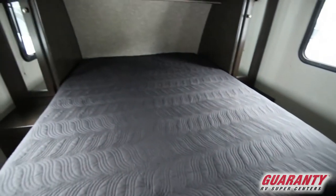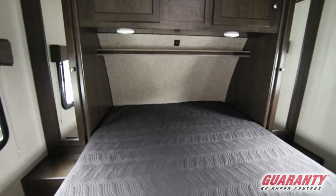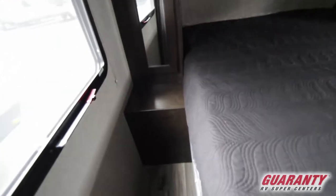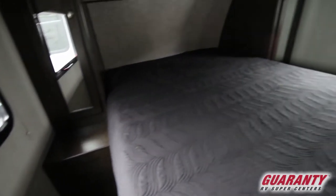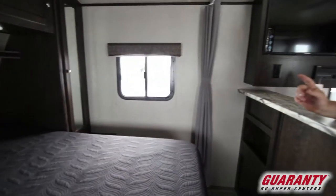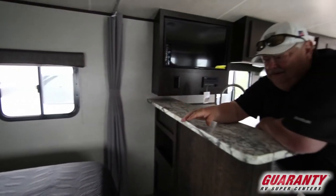Great bedroom — walk-around queen bed that lifts up for storage, so you've got room underneath there. His and her wardrobes, a place to put your CPAP and coffee, plug-ins down below, and a charging port above with LED lights. Get in and out easy, living's easy.